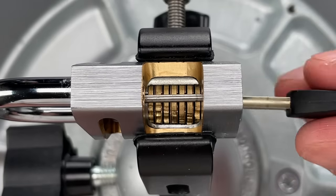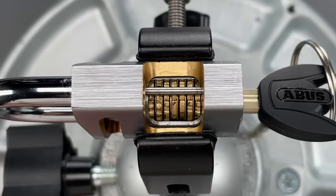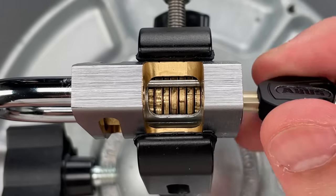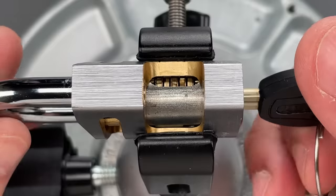When each of the disks is rotated by the correct key, you'll notice that a series of notches align. When those notches are directly underneath the sidebar, that bar will drop into them, which allows the core to turn and the lock to open.